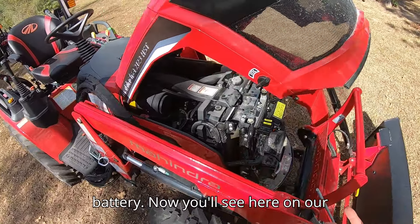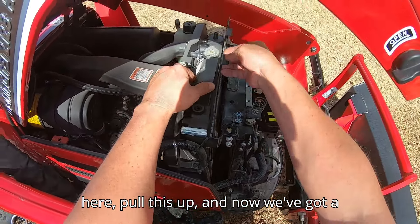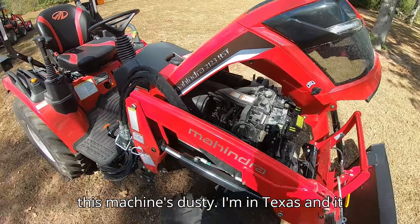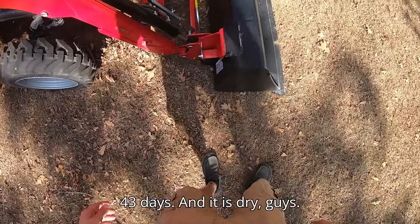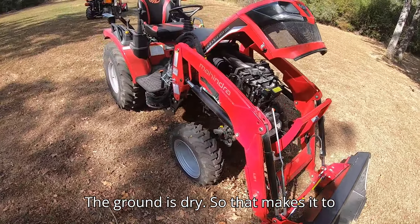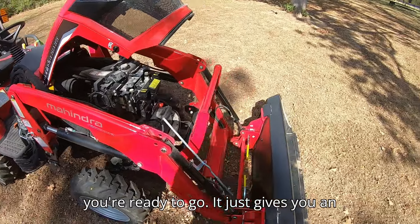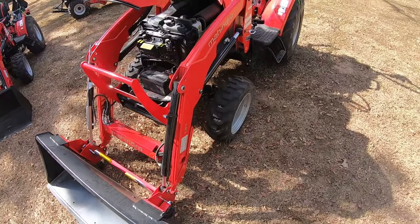You'll see here on the radiator — flip this little piece up and pull it out — and now you've got a quick screen on your radiator. If you're like me, as you can tell this machine's dusty. I'm in Texas and it hasn't rained in about 43 days — the ground is really dry. This makes it so when you're mowing you can pull that screen out, tap it off on the tire, put it back in, and you're ready to go. It gives you an added layer of protection for your machine.